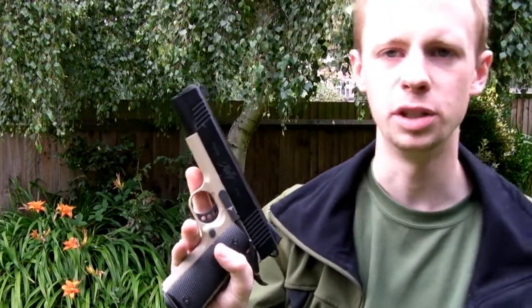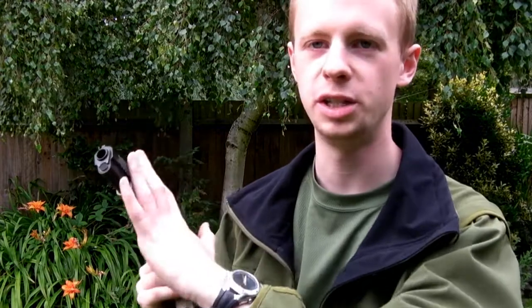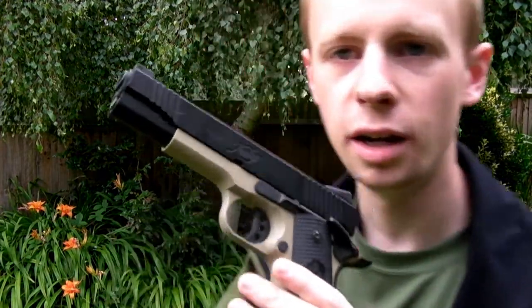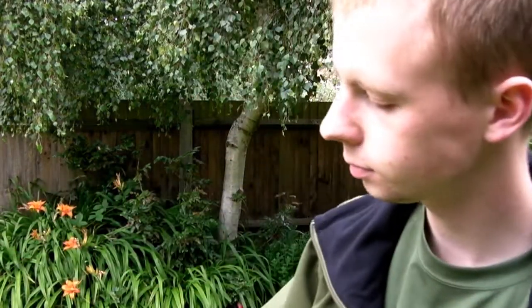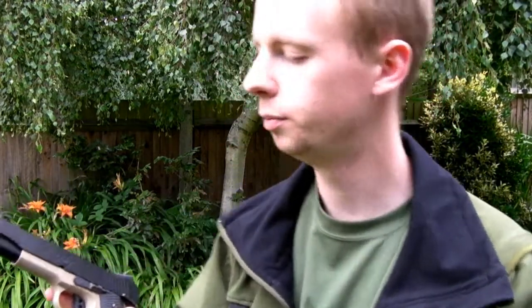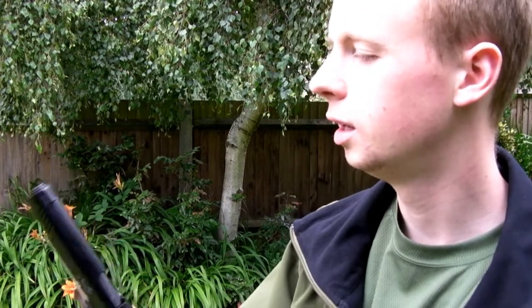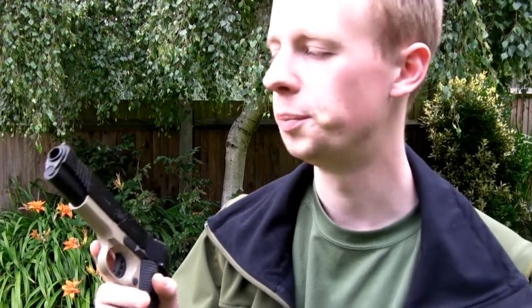The weapon itself is based off the MEU variant of the 1911 — that's what's used as the base gun. The kit that's added to it is made by Hurricane. It's called the Kimber Covert 2. As you can see, you've got Kimber written on the slide — Custom Covert 2 trades on there. All aluminium — that's the slide and frame. Tan frame, black slide. The recoil spring in there is upgraded, so you get quite a powerful, meaty feel to it when you let the slide go, between the weight of the slide itself and the upgraded spring.